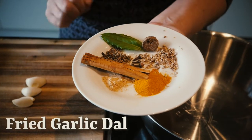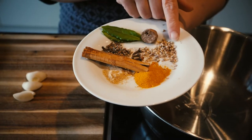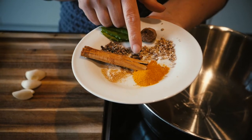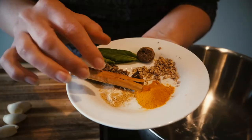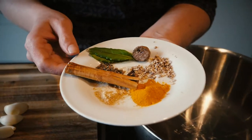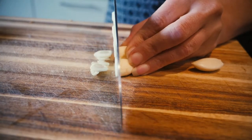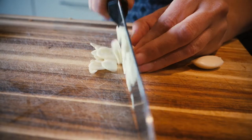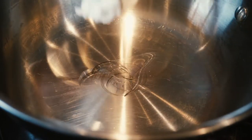We need laurel, nutmeg, some coriander, clove bugs, cardamom, cinnamon, ginger and turmeric. And a lot of coconut oil.